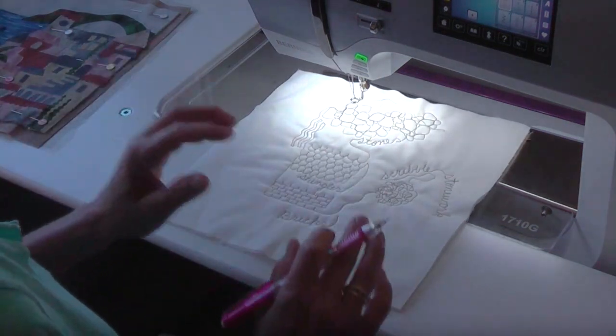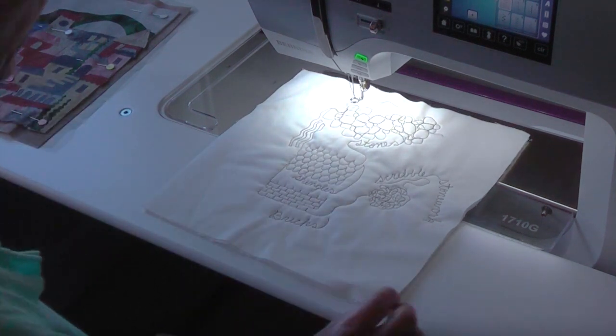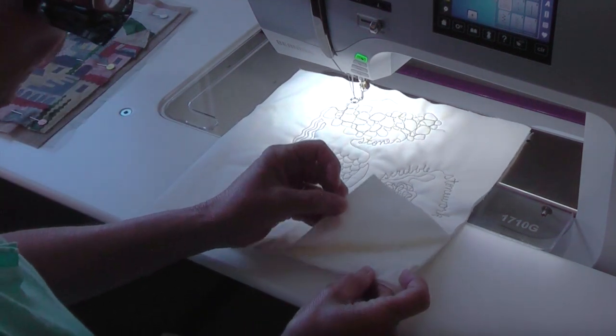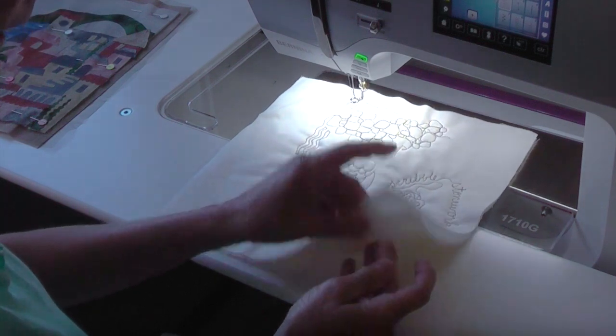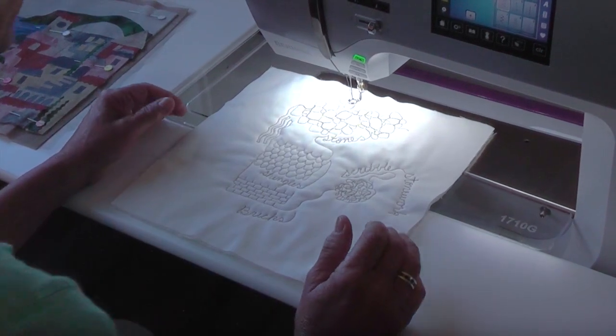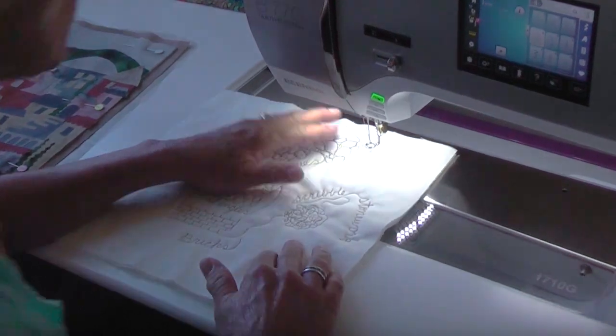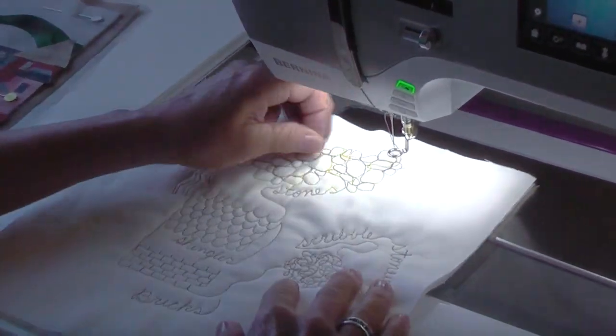Before I actually start to quilt on one of my happy villages, I make what's called a sandwich in the quilting world — it's a piece of fabric, a piece of batting, and another piece of fabric. This way I can make sure that the tension on my machine is good and that I am warmed up to go.